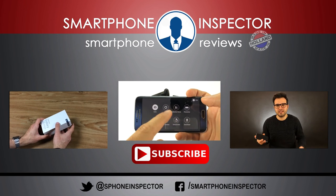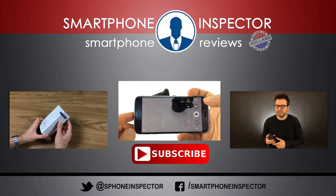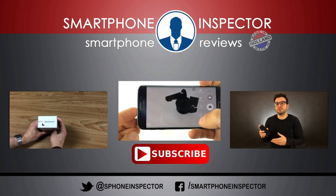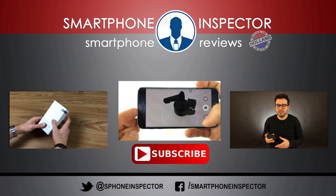So this was it for my first smartphone inspector show. Lots more shows to come, so make sure to subscribe, and if you like this video, give me a thumbs up below. Thanks for watching and greetings from Holland.